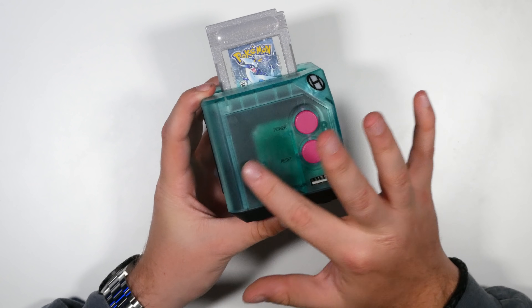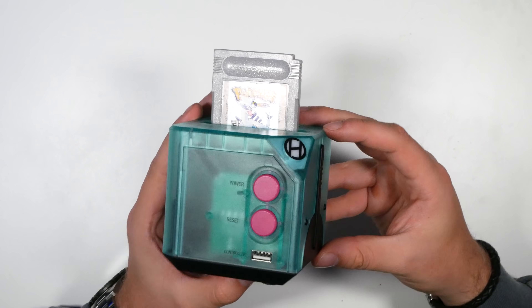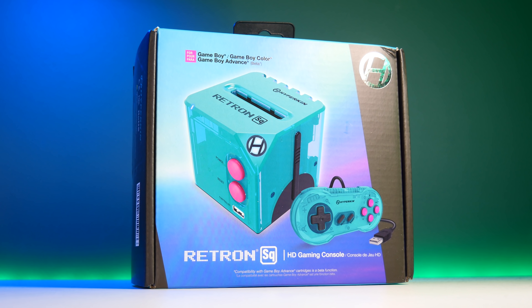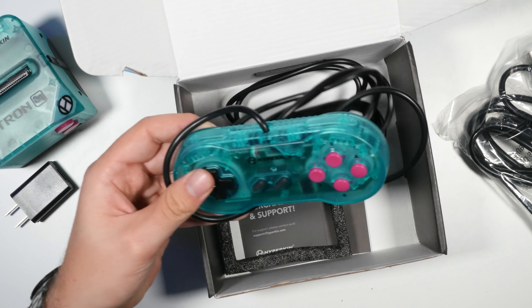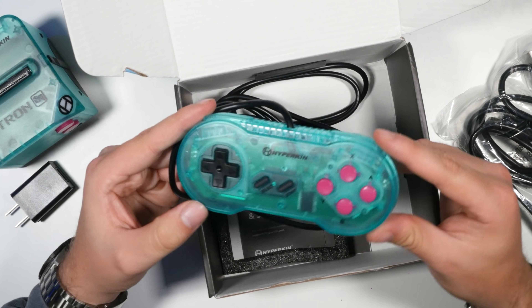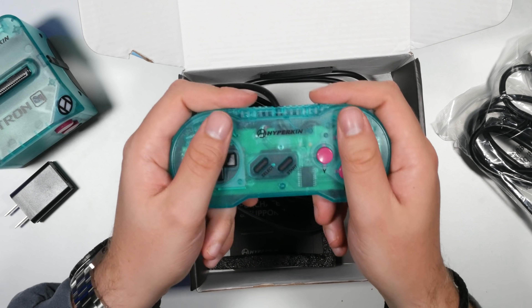But it feels like an unfinished product, and we'll get to why shortly. The box is well presented, making the unboxing a pleasant experience. Inside you get the console itself, a HDMI cable, USB to USB-C for power, and a controller that has a 10-foot cable.